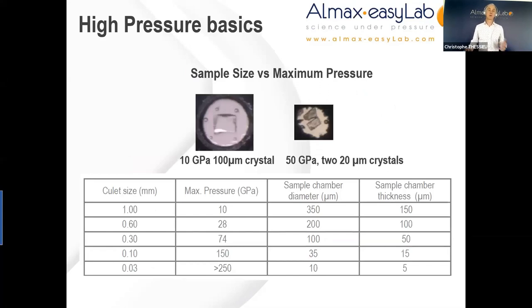It's very important to acknowledge that the sample volumes are very small when we work with a diamond anvil cell. It is not rare that I have to dispel the expectations between very high pressure and large sample volume — compromise needs to be made. The table below gives some typical values relating the culet size, the maximum pressure, the sample chamber diameter, and the sample chamber thickness. For example, a diamond with a culet size of one millimeter can generate pressure of up to 10 GPa, with a sample chamber diameter of around 350 microns and a gasket thickness of around 150 microns.